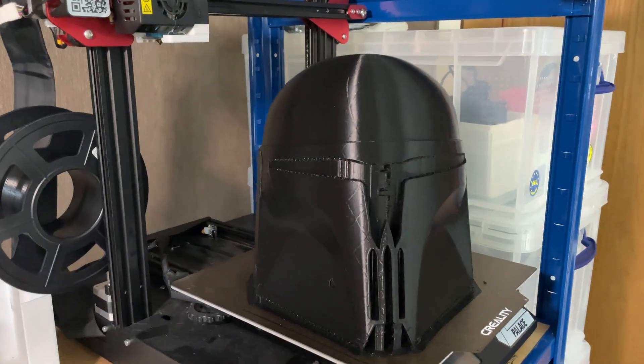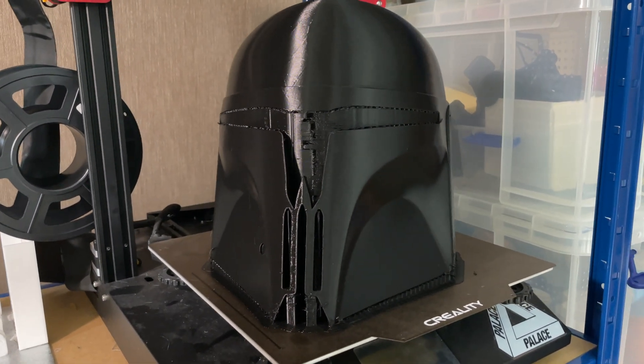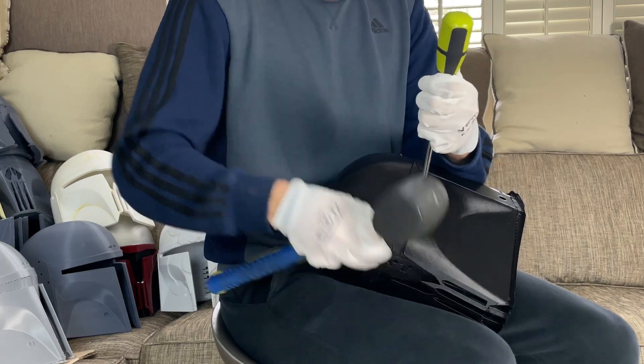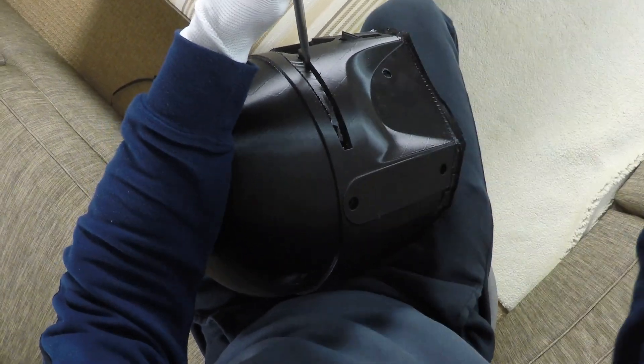So you have your printed helmet. If you're printing your own, how to get to this stage will be covered in another video. The helmet looks great, but the supports need to be removed. If you're buying a helmet, most sellers remove the supports themselves — I certainly do. Take your time removing them as it will make the sanding stage easier and the helmet will look better.